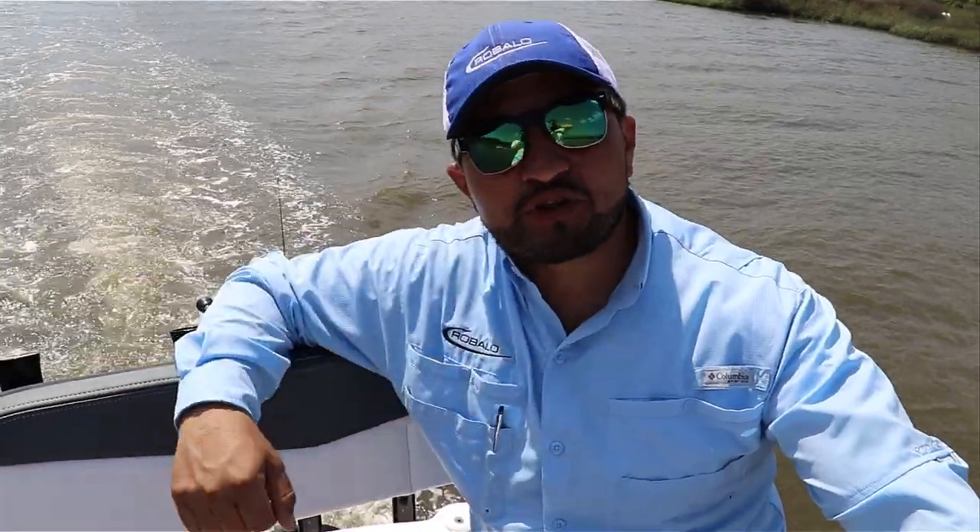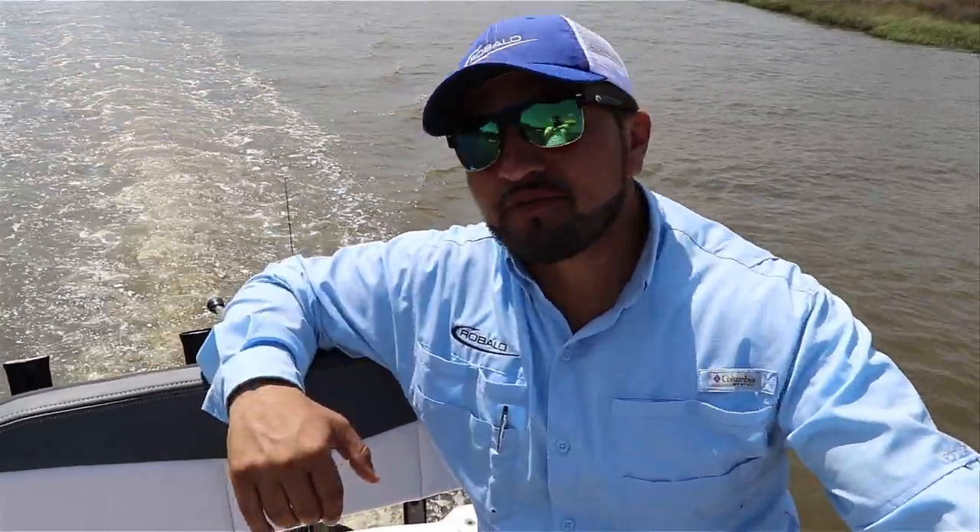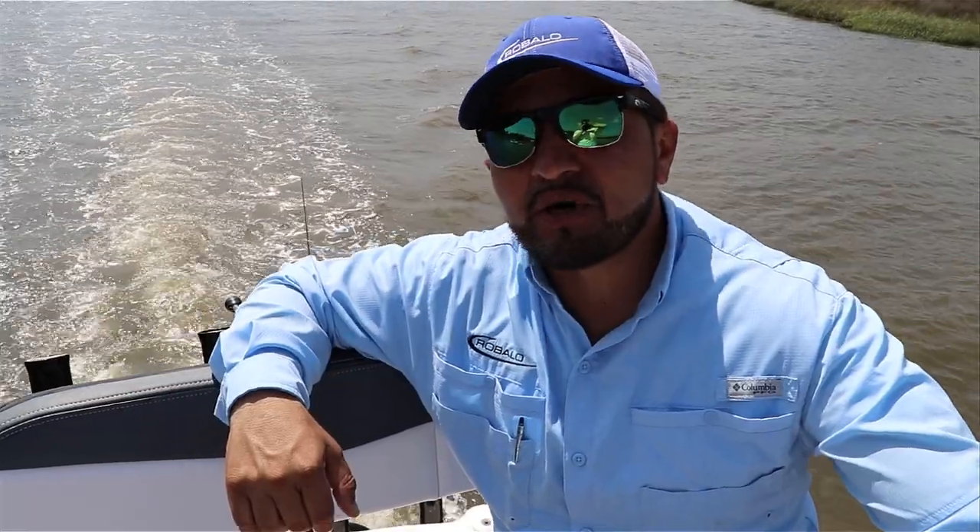How are you doing? My name is Hector from Longshore Boats, and today we're going to test the Rovalo 246 Cayman. Let me show you some features about this fishing monster machine.